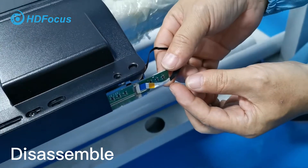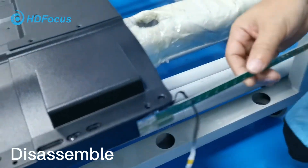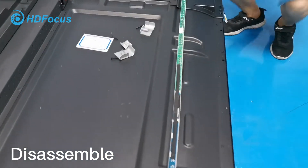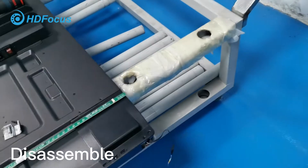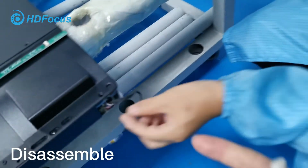Loosen the cable and then take out this IR touch PCB board. This PCB board is already taken out. This will be the same for the button side — I will not show you, but it is the same procedure. All need to be taken out.